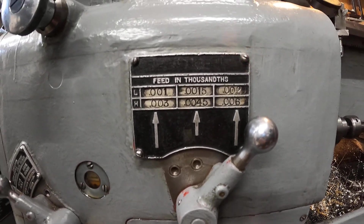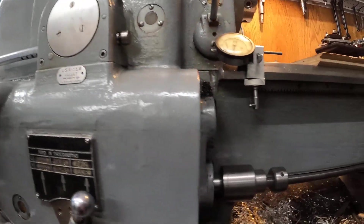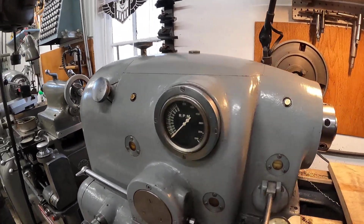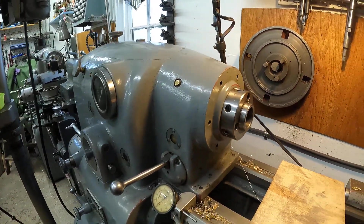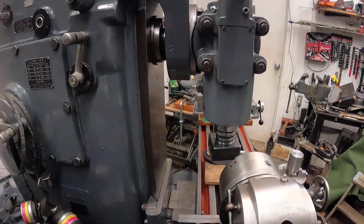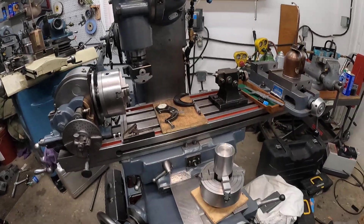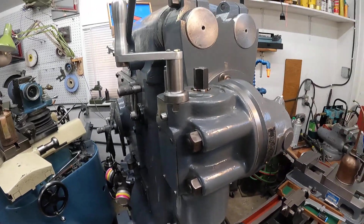This very simple machine — it doesn't have the selector for threads because there's no lead screw. But what I can do with this machine is do some test cuts and get an idea of what an older machine will do on this pre-hard 4140. This is fun stuff, don't you think?